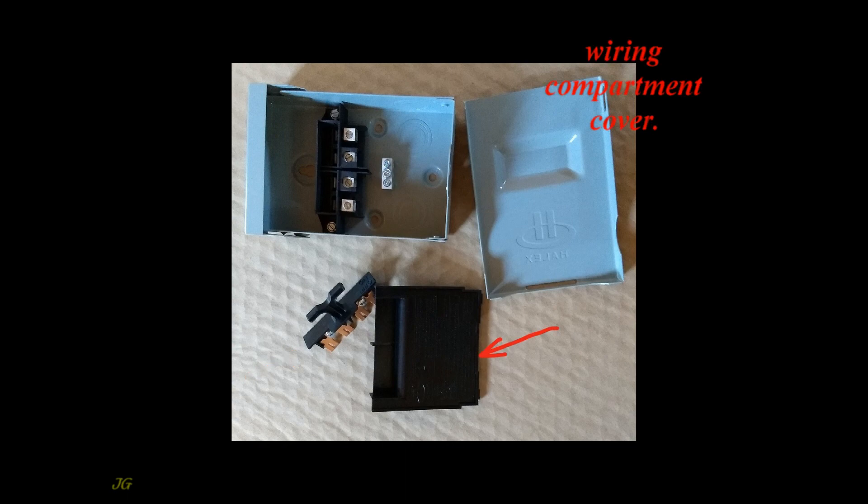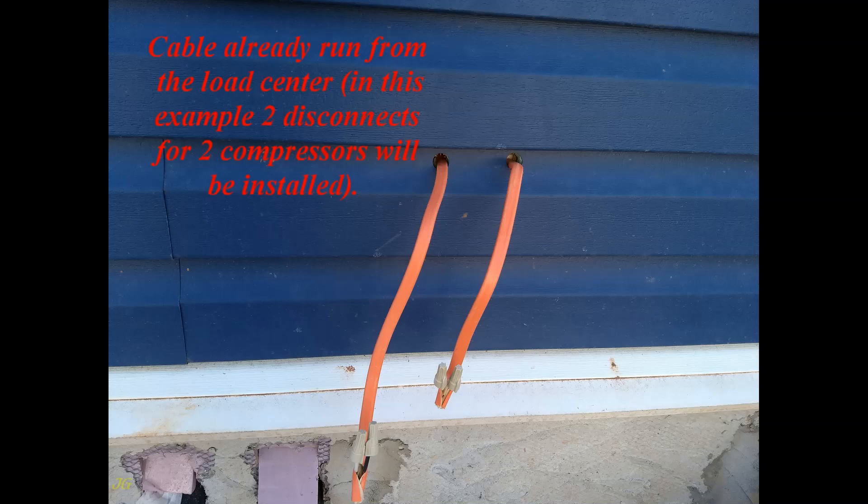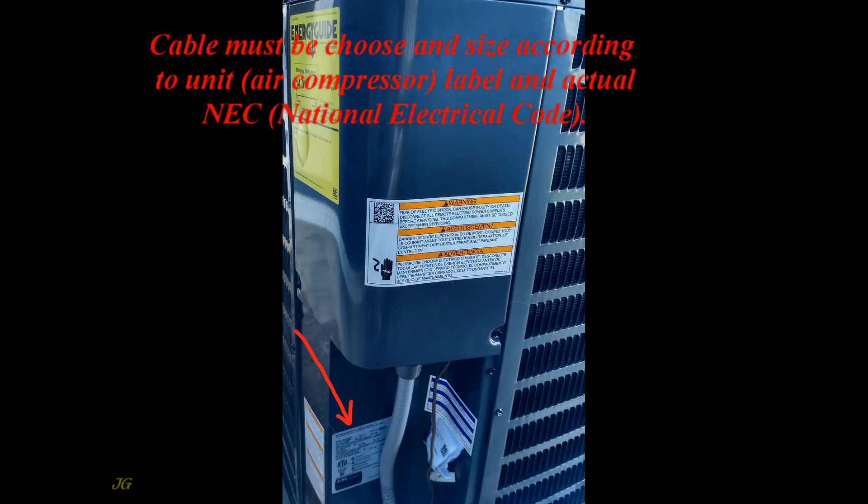Wiring compartment cover. Cable is already run from the load center. In this example, two disconnects for two compressors will be installed. Cable must be chosen and sized according to the unit, air compressor label, and the actual NEC — National Electrical Code.